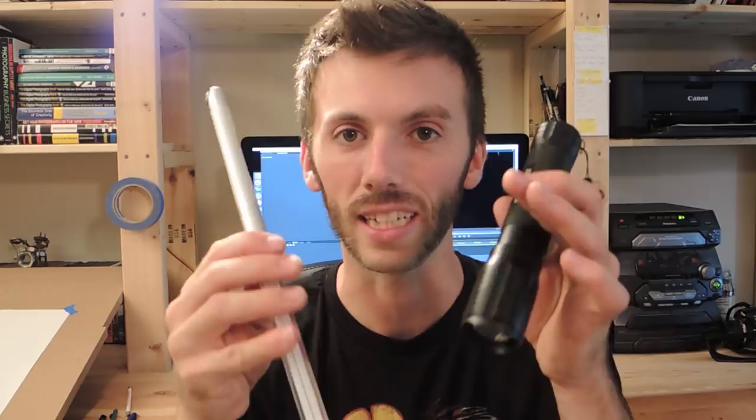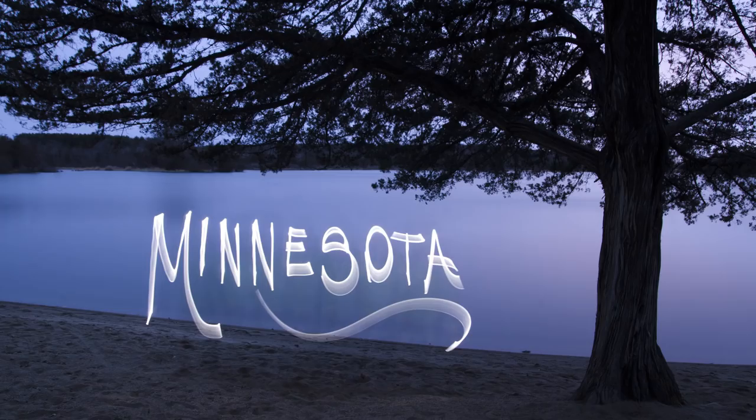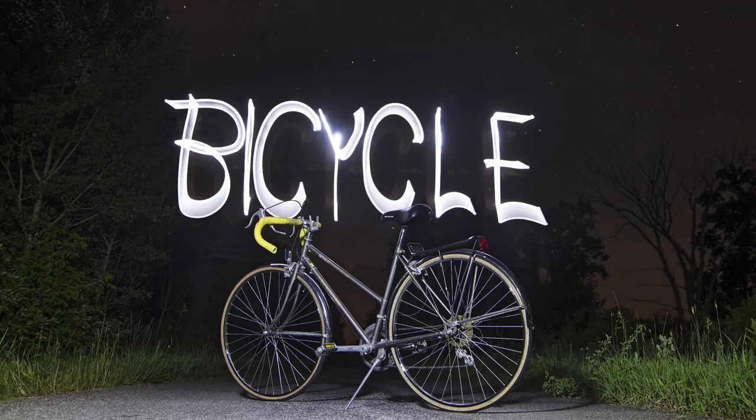As Stan mentioned, I'm going to be teaching you how to write with light with flashlights and an iPhone, or any cell phone with a light. If you're not sure what writing with light even is, all it is is taking long exposure photographs and a technique called light painting, using a flashlight or some sort of light source to write text into the image.